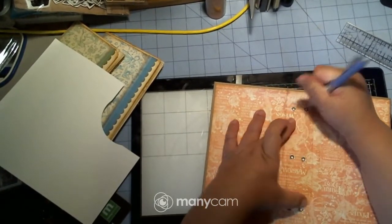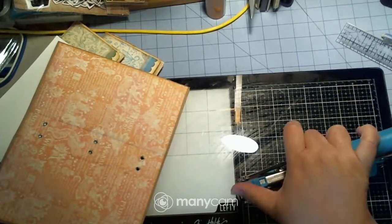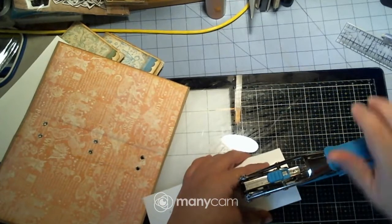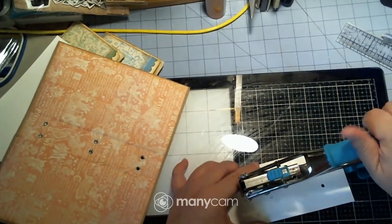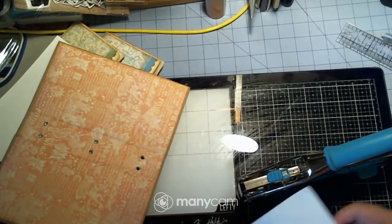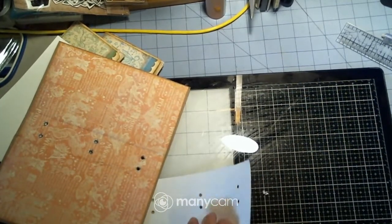Get your big bite back up here, push it down, and try to go over your holes the best that you can. This one has to be a little accurate because it's going to be the center of your signature. This is why I prefer to do single signatures — they are easier. If you get your needle in there, you really didn't have to do two, but okay.